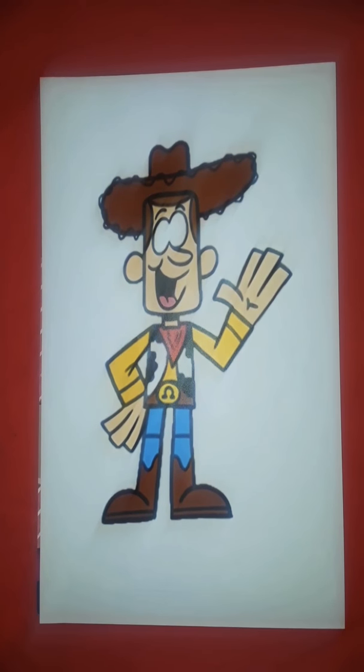Hey, welcome to Draw for Fun. Today I'm going to be showing you guys how to draw Woody from Toy Story. So grab a sharpie and let's draw.